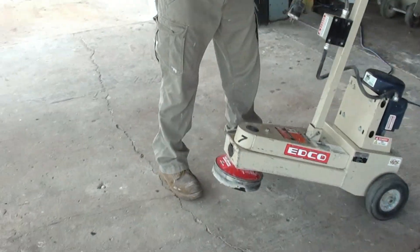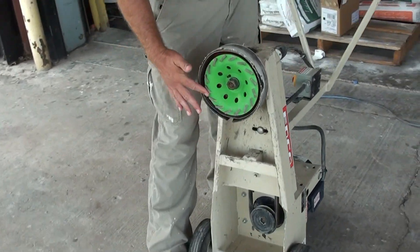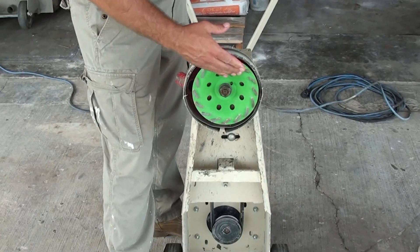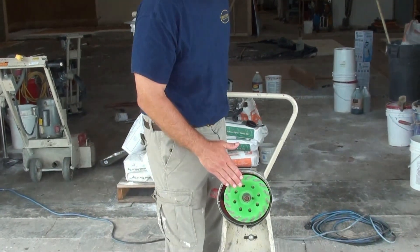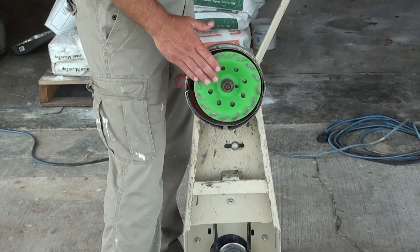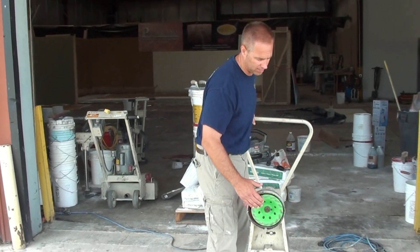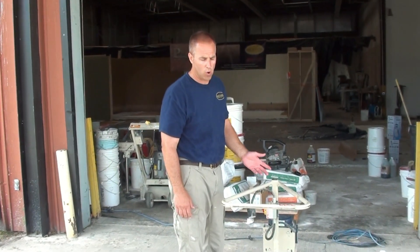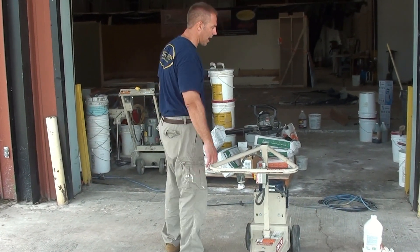This right here is a grinder and you can see it has a diamond impregnated metal cup grinding wheel on it. This spins around and it actually chews up anything that's on the surface. This is going to help you achieve a CSP 2, 3, or 4. Very, very aggressive grinding, and when we hook this up you'll see how effective it is. Very good piece of equipment, usually available at your supplier or rental house, very easy to use.